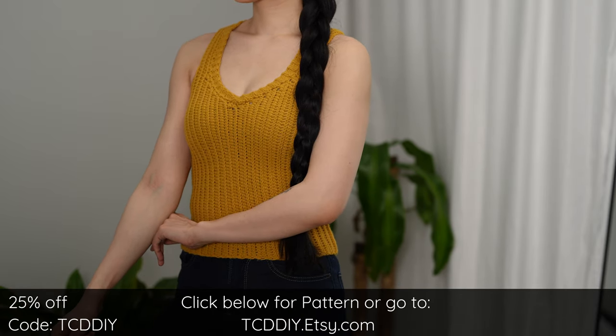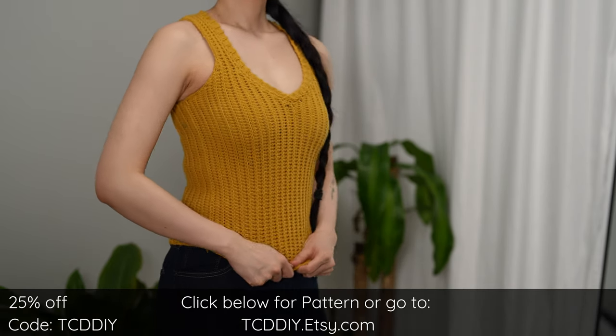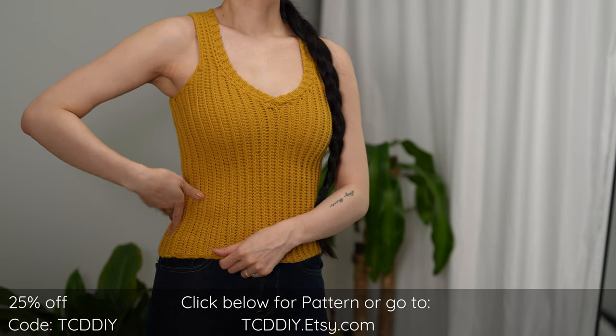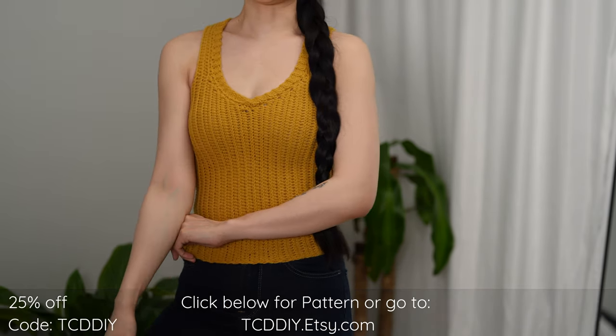Use offer code TCD-DIY for a discount off any $9.99 plus order. Enter this week's pattern giveaway by telling us: when reaching for a fragrance, do you prefer flowery scents or sweet smells? I love eating sweets but not so much smelling like them — my go-to is always flowery. Details for the giveaway are down below.